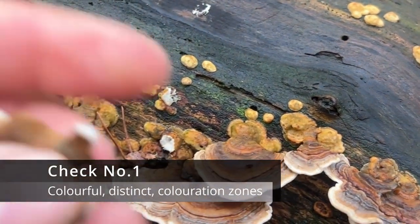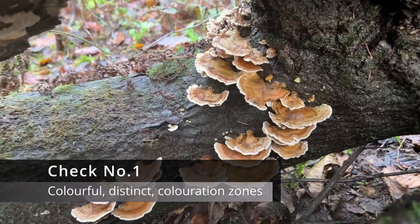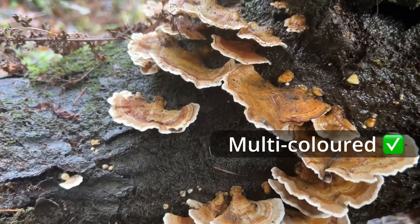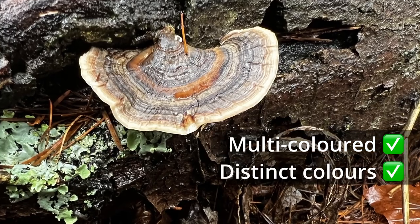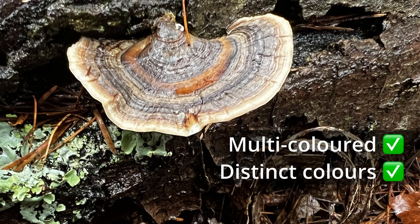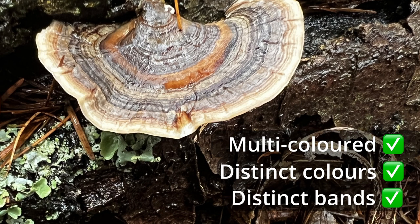Check number one: colourful, distinct colouration zones. Turkey tails can be many different colours — blue grey, grey brown, black green, all sorts. If it's one colour, or colours clearly blend into each other, it's not a turkey tail. As you can see on this specimen here, each band is quite distinct and they all emanate from the centre.